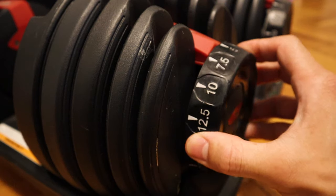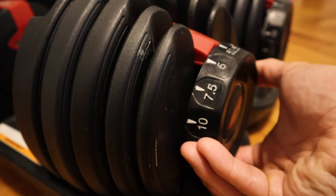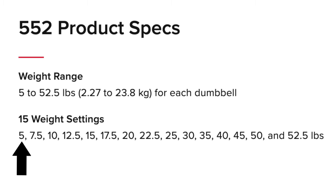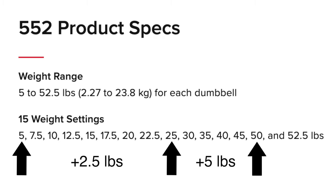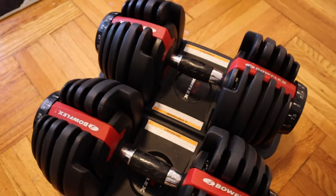Going into what I actually like about the dumbbells — it goes from five pounds all the way up to 52.5 pounds, which essentially replaces 15 pairs of dumbbells. From five pounds to 25 pounds it goes up in increments of two and a half pounds, and from there it goes up in five-pound increments all the way up to 50 pounds, and then two and a half more pounds gets you to 52.5.